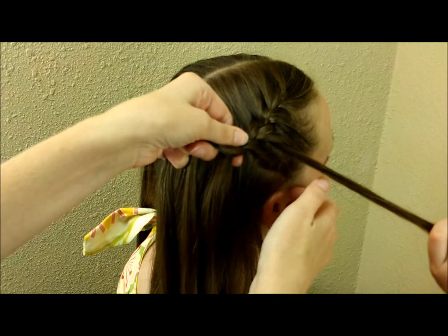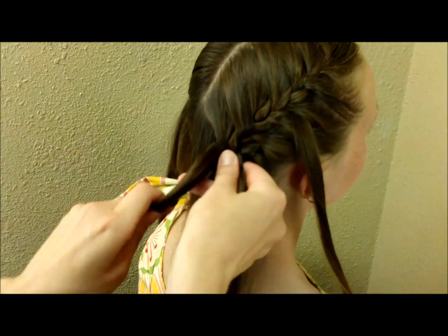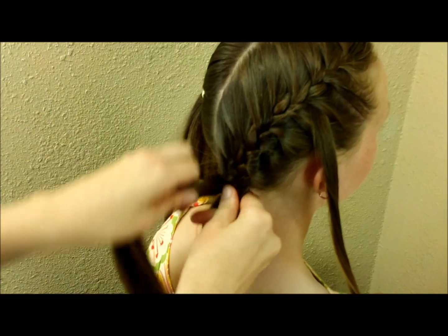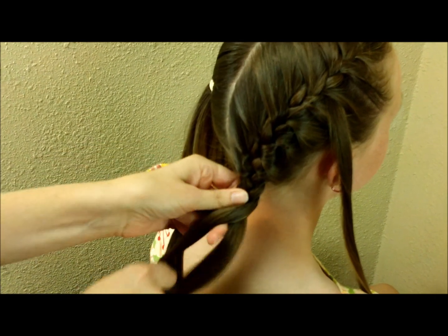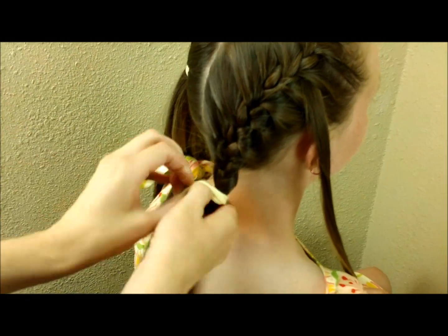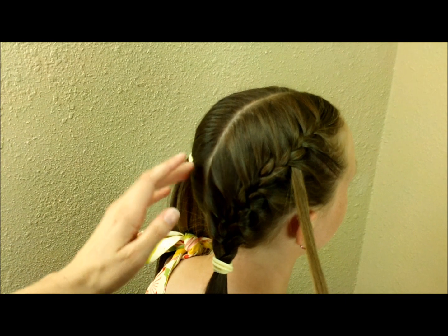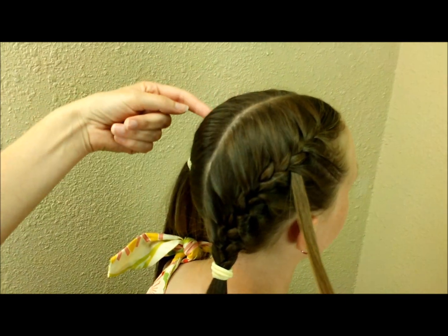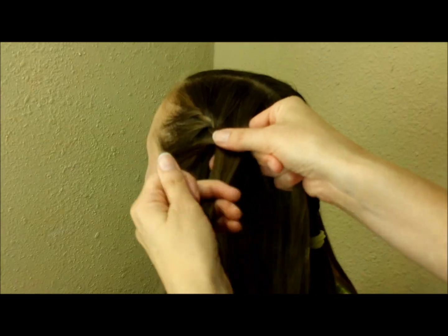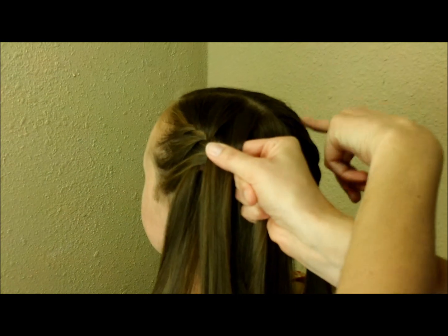Now that I'm down to the bottom of that French braid I'm going to tie this off temporarily while I braid the other side. I'm going to do the exact same thing over here and try to leave a strand out right across from this one in the same spot. I've braided this down about the same length as the braid on the other side where I left the strand out.